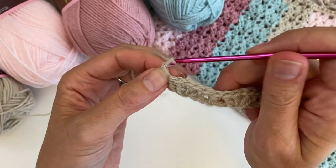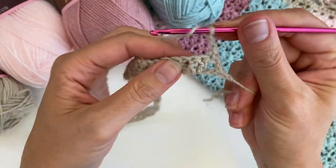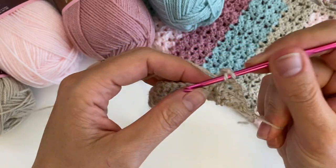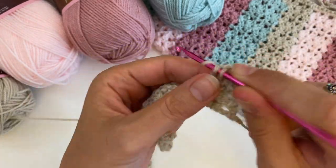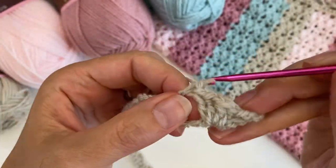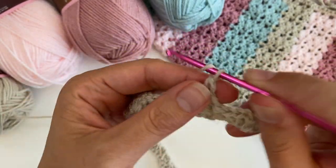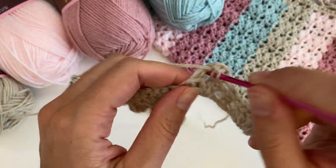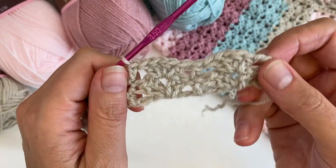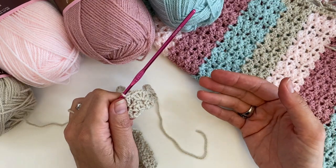Then we are going to chain two and turn your work. This time you are going to place your shell in the chain space of the shell below: two double crochets, a chain and two double crochets. And then you put your double crochet on top of the double crochet, and off you go — you just keep doing the same thing. The shell into the chain space of the shell, the double crochet on top of the double crochet.